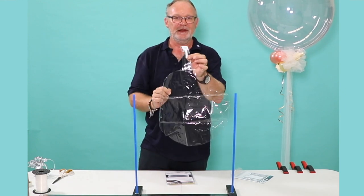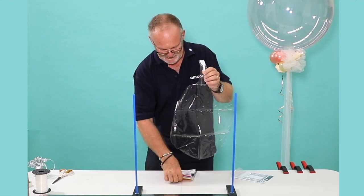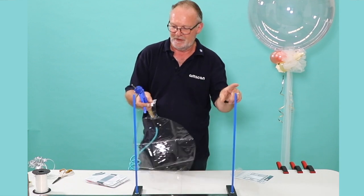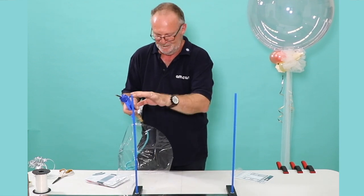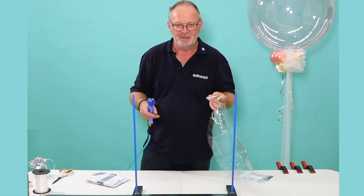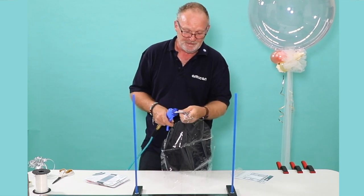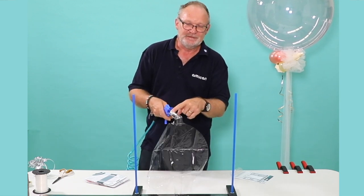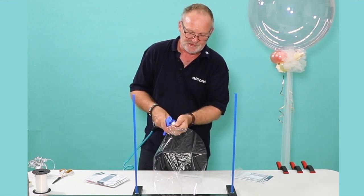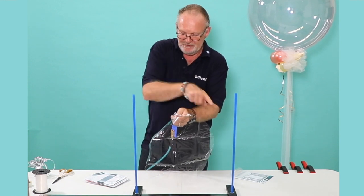They come with a valve which makes it very easy for you to inflate. They self-seal at the end. This is my own personal sizer — I've had it for about 20 years, but you can create something similar yourself, or just literally put two items a measured distance apart and it will do the same job. Use a latex inflator, not a foil inflator. We need the extra pressure to stretch the film out, and measure from seam to seam.